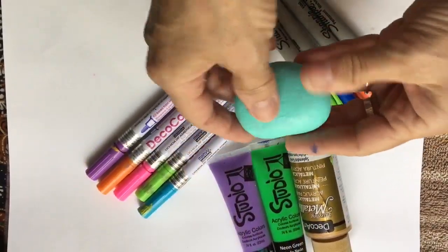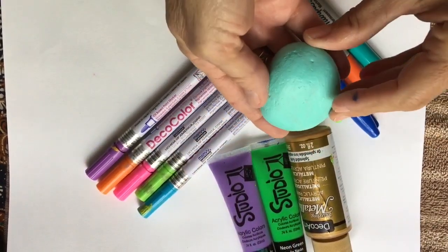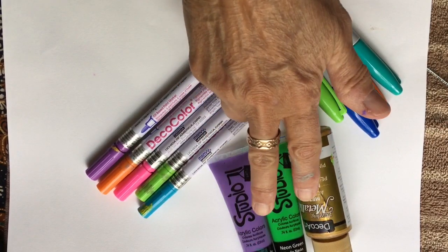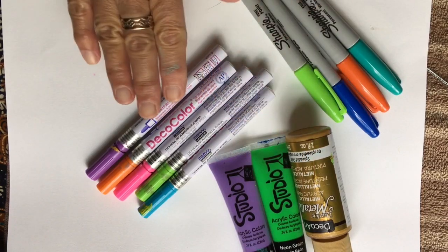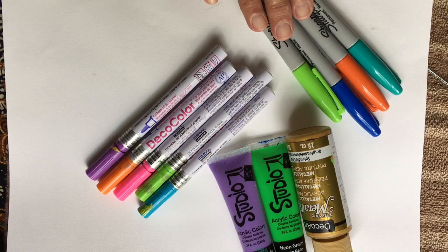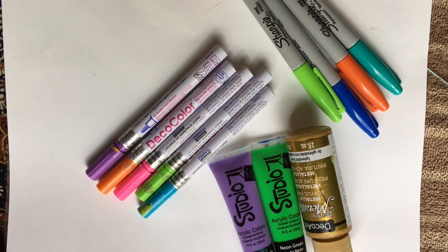My rock is nice and dry and ready to decorate, so you can go ahead and use your acrylic paints for that. If you have paint markers, that's fabulous. Even Sharpie markers will work because they are permanent.